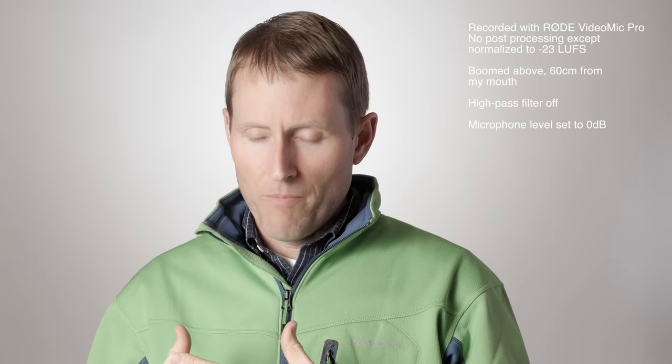Next up is the Rode VideoMic Pro. This is the version redesigned by Rode in 2015, featuring a different shock mount and a new capsule, otherwise very similar to the original. It's a very popular mic — probably Rode's best-selling microphone and a very good choice in a lot of ways. This is what it sounds like with the high-pass filter turned off and the gain set to zero dB.